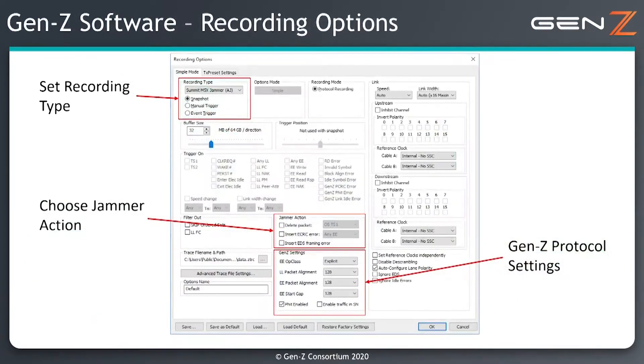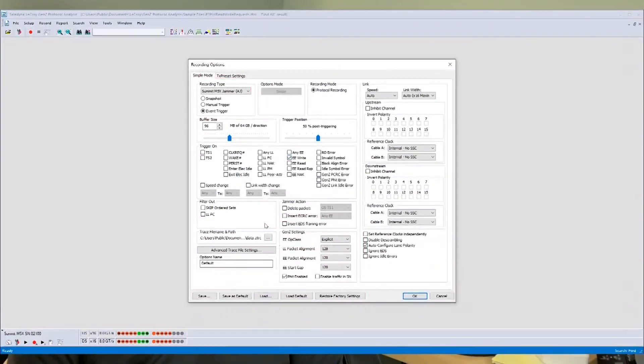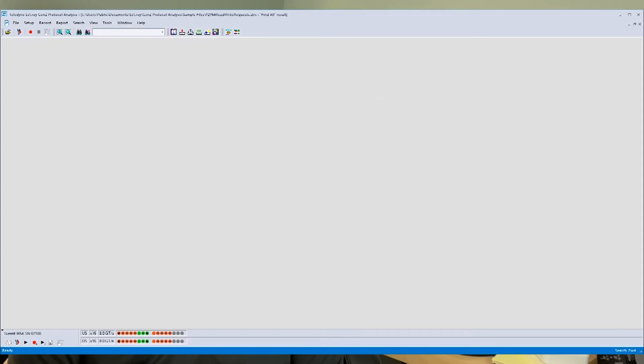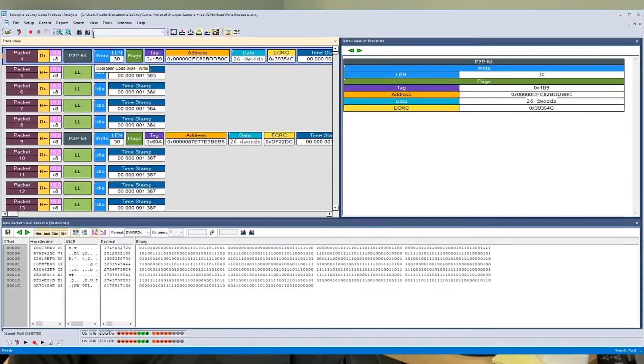After connecting the Summit M5X to the link being tested, the controlling software is used to set up which events should trigger the analyzer and how that data is stored. It can also filter out unwanted traffic, allowing effective and efficient use of the 128 gigabyte trace buffer.